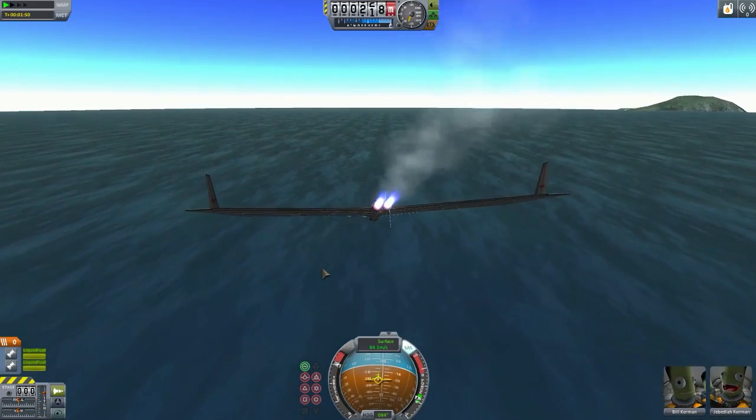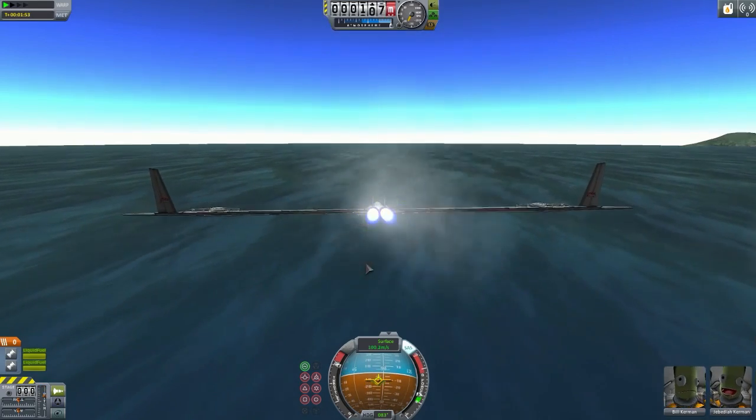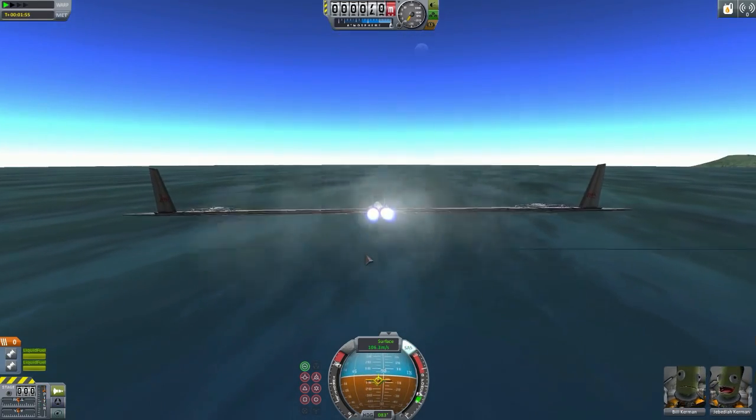Here we go - we're going to get as close as possible to the ocean where we're going to land, and nothing will die.